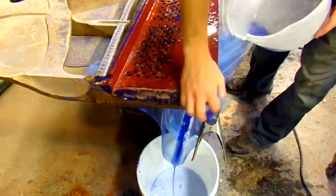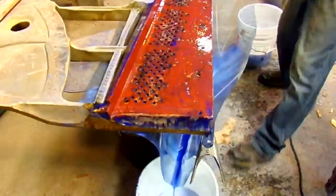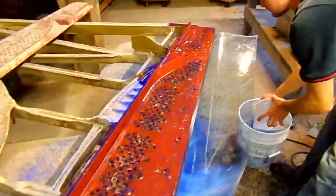Nice glue. Get rid of our marking chalk now — nice and clean.